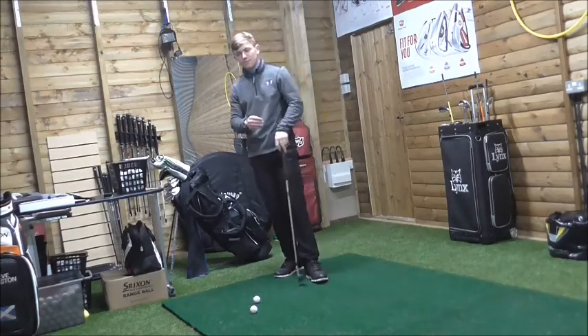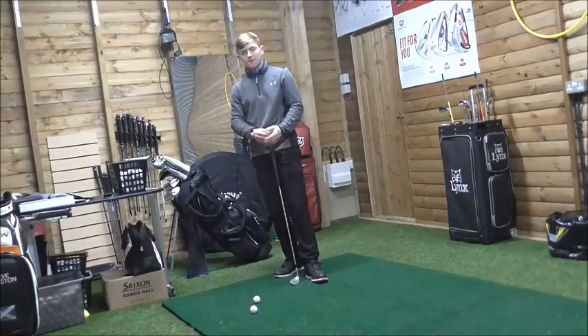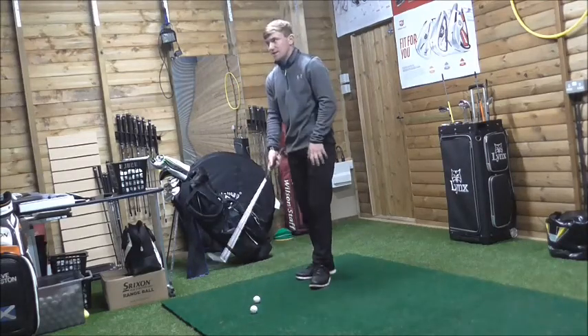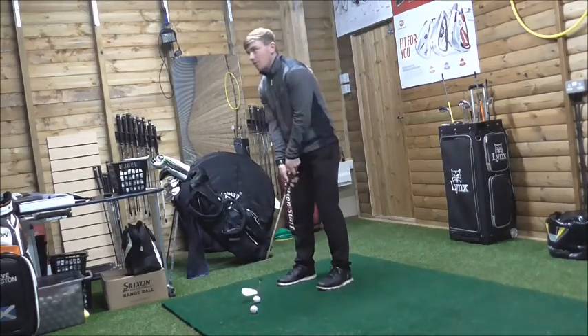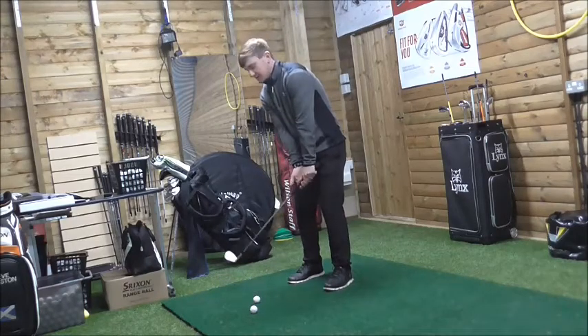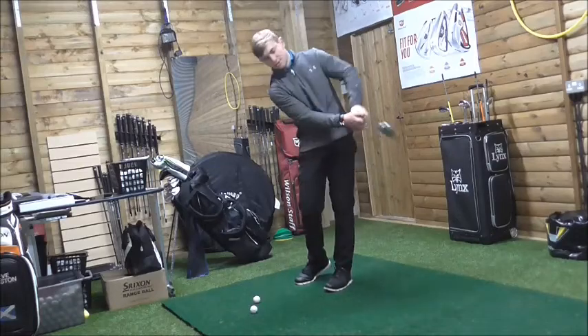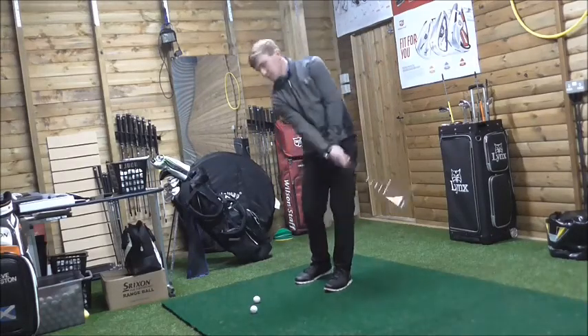If you focus on the butt end of the club, we need to focus on how the butt end moves consistently throughout the golf swing. Hands level, sternum in line with the golf ball, weight left — so we can create a slightly descending blow, but not too much descent. Almost as if the club is grazing the top of the grass.